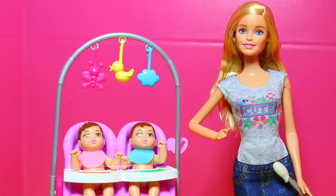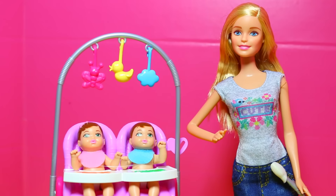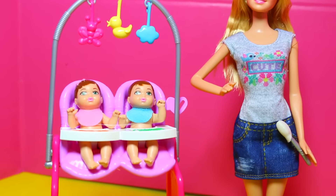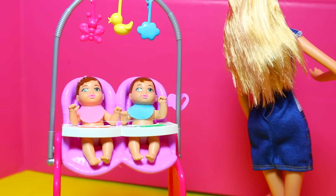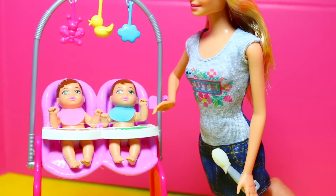Alright, here's the toy out of the box. Babysitter Barbie does look very cute in her cute shirt — you see how it says cute? It looks like this outfit is a shirt and a little jean skirt, but it's actually a one-piece dress. Barbie is holding a brush, and that is how she feeds the cute little baby dolls.